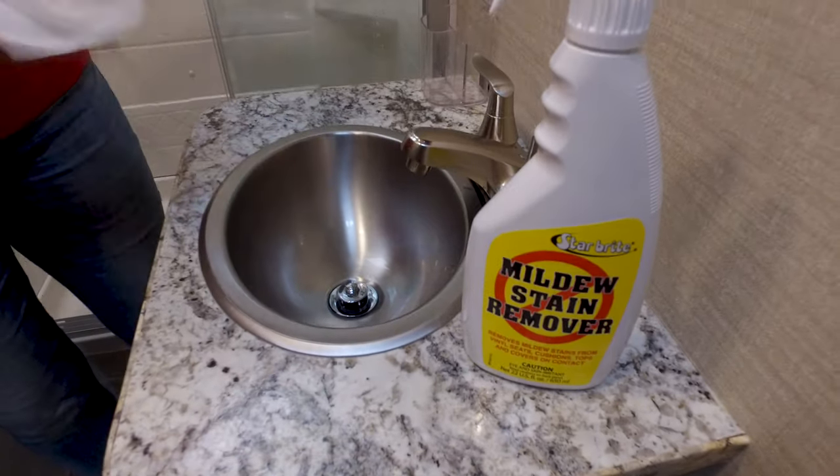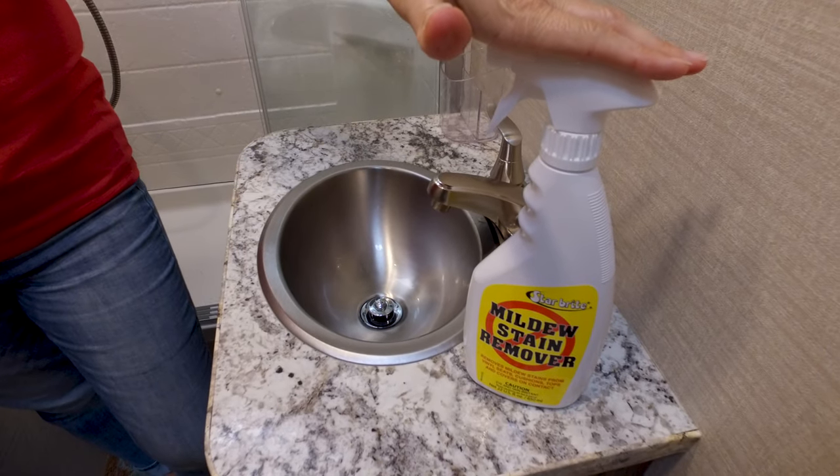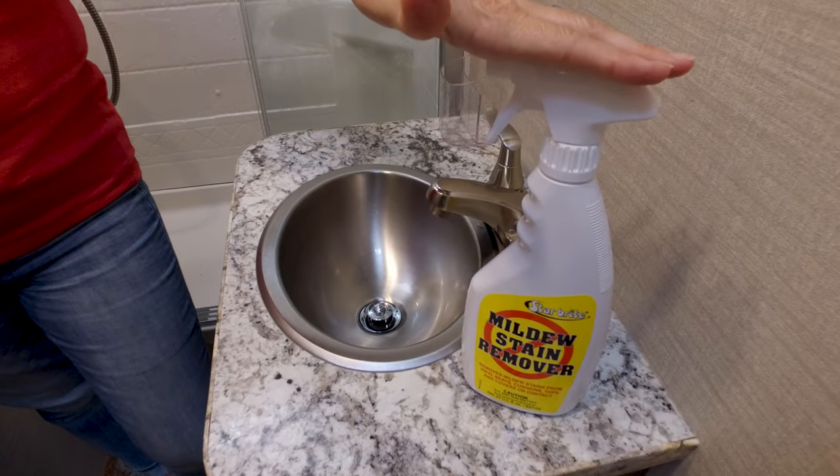I do that with my shower and my toilet, all my sinks. This is what I use to clean everything — the Star brite Mildew Stain Remover. It's a better bleaching technology.